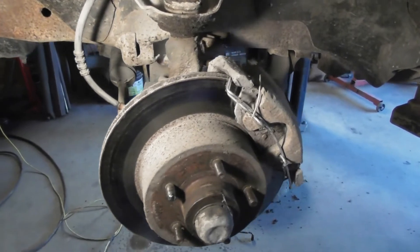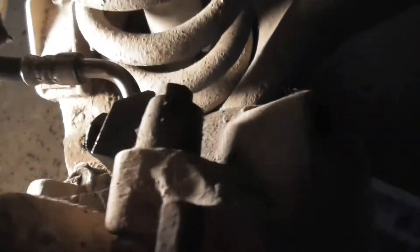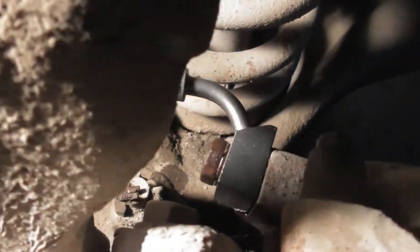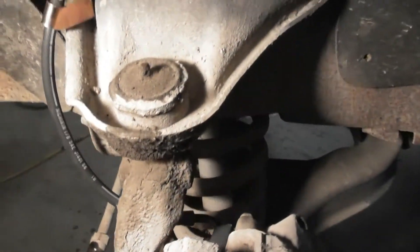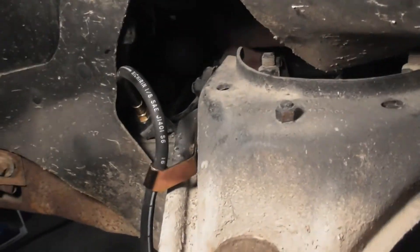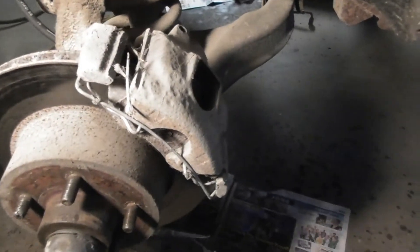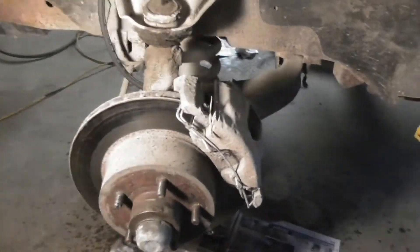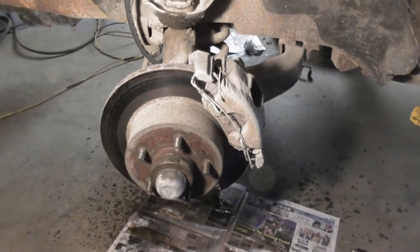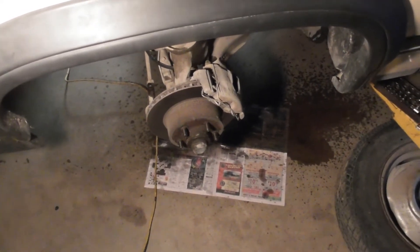We'll get this side done and get the brake bled. The driver's side is done, that's all on there — had to grind on it. The hose is on up there now. I'll dump some brake fluid in it, gotta let it gravity bleed and I'll have to find somebody to help me bleed the brakes. Alright, brakes are on, the hose is on, we bled the brakes.